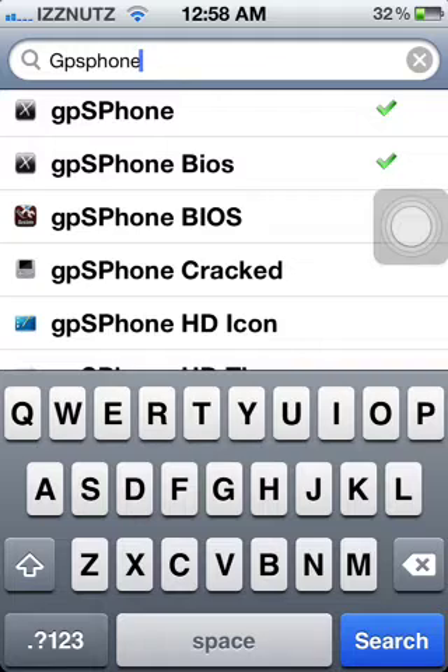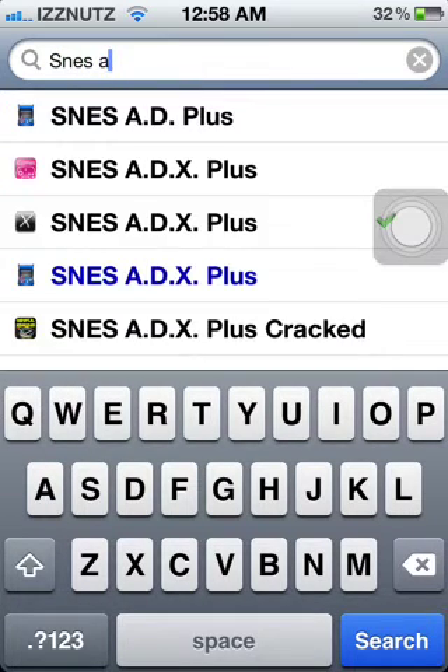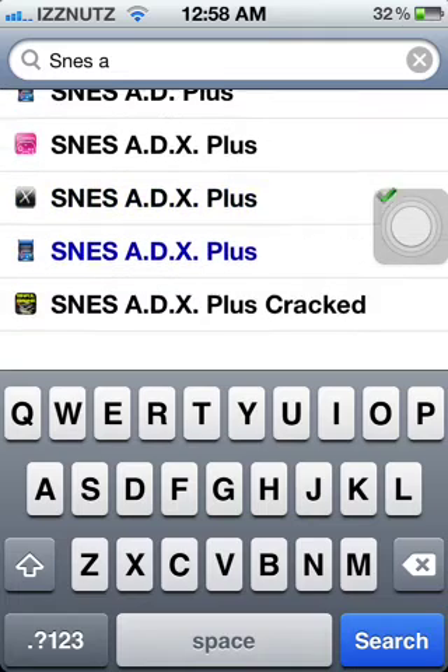For the Super Nintendo, you're going to want to search SNES 80X Plus. As you can see, the X is for Xcelis — you're going to want to download that one.